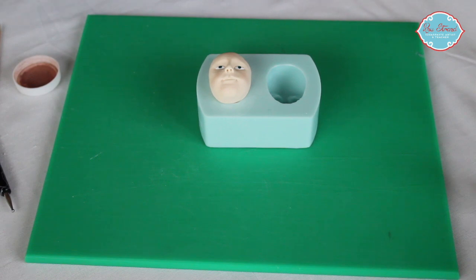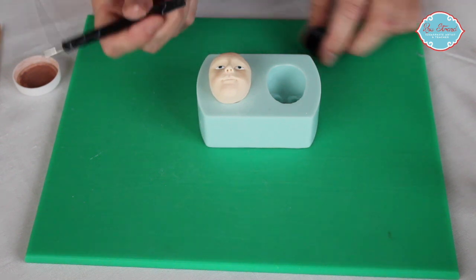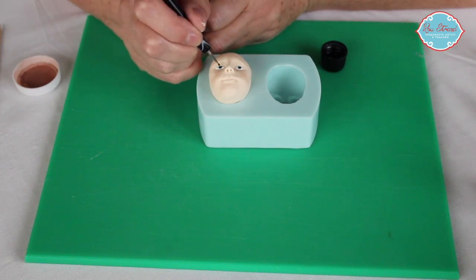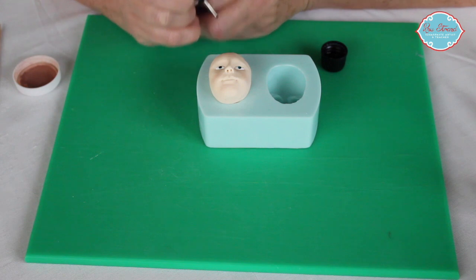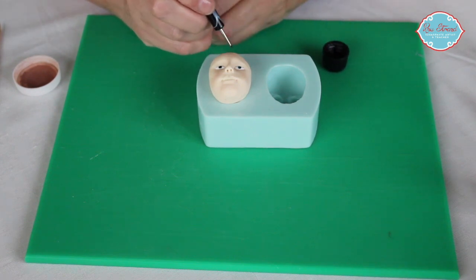Once we've done that and we're happy that our blue for our eyes is dry, I use the other end of the large embossing tool, pop that into the black metallic paint and dot the middle of the eyes with that.